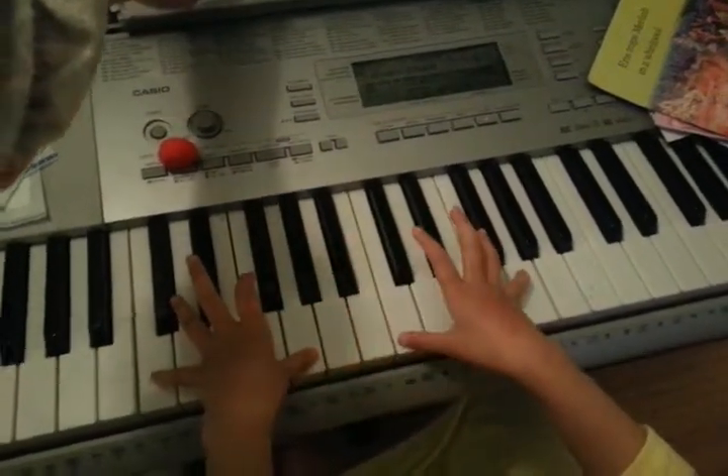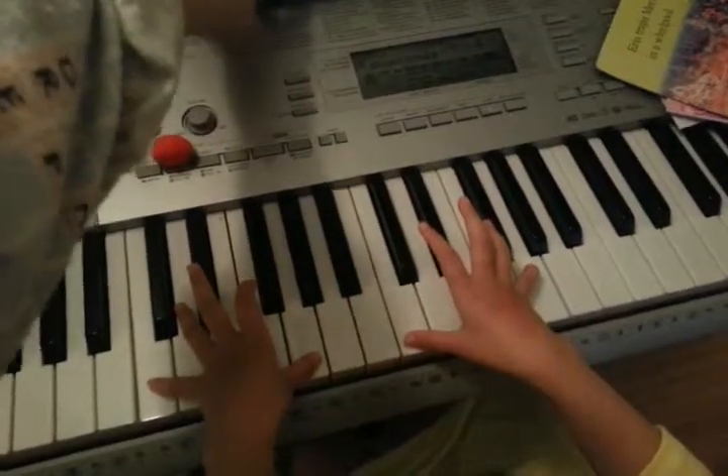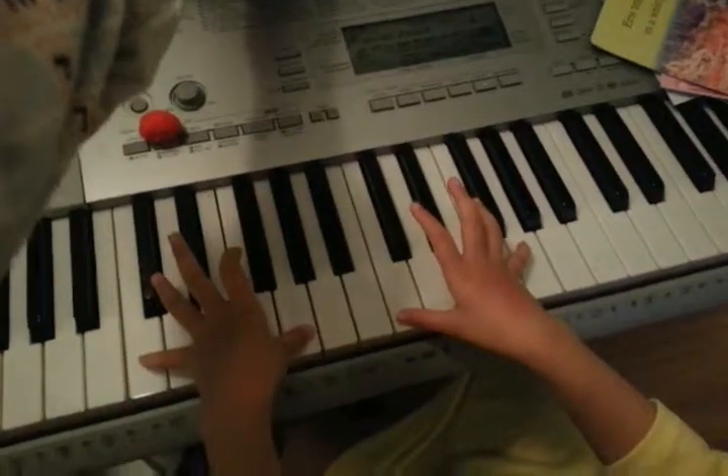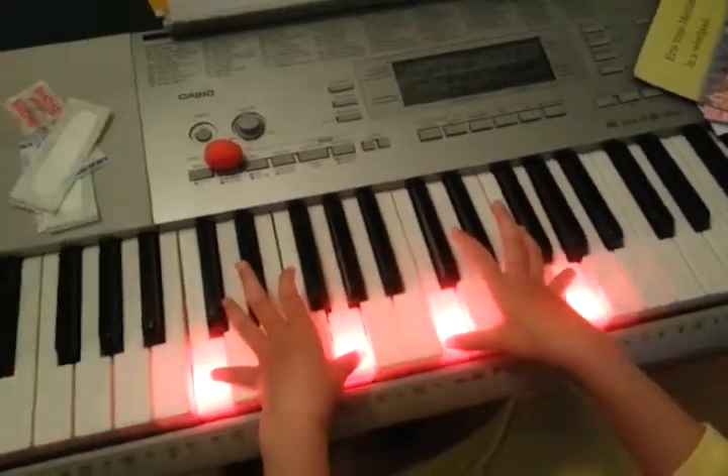Again, hop — that's right. Left hand turtle, both hands sleepy panda. That's correct, yeah.